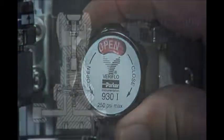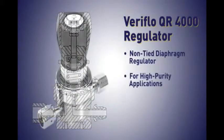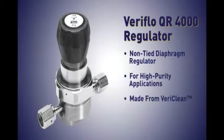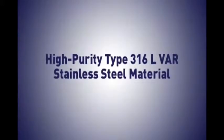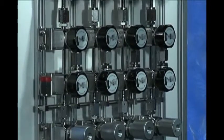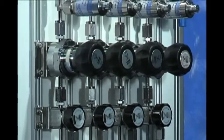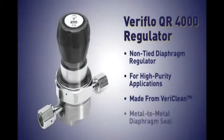The QR4000 regulator is a non-tied diaphragm regulator for high purity applications. It is made from VeriClean, which is Veriflow's custom high purity type 316L VAR stainless steel material. VeriClean enhances surface finish, electropolishing, and welding while improving corrosion resistance. The QR4000 has a metal-to-metal diaphragm seal to assure high leak integrity.